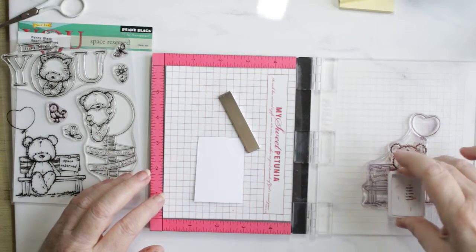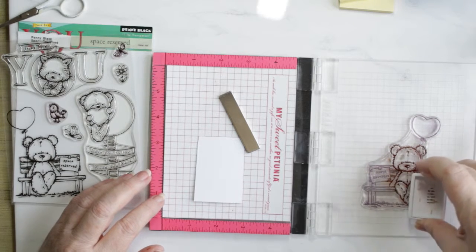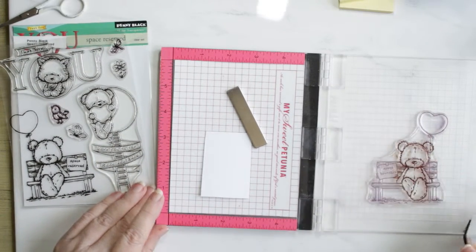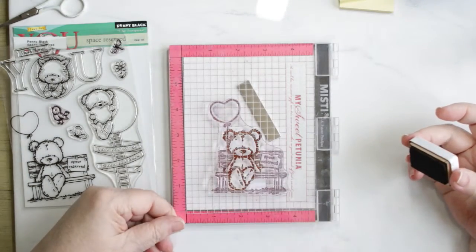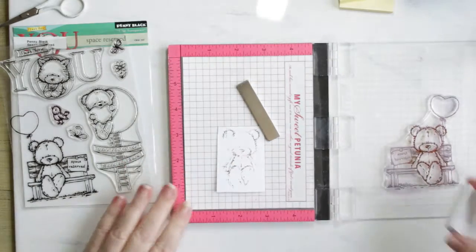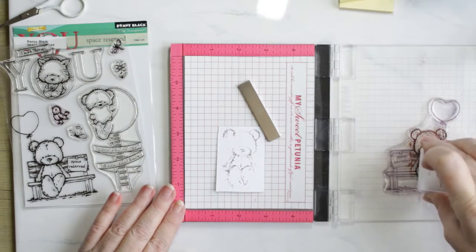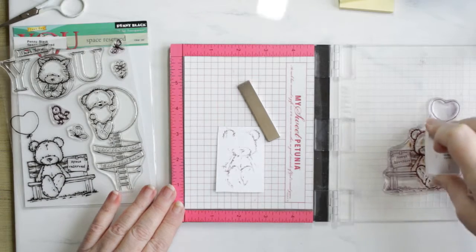Hello, Kai back with you today to share this little card that I did using Penny Black's Space Reserved. I'm using the stamp from the lower one on the left side from the bench and I'm going to fussy cut them out. That's why I'm stamping on such a little piece of paper there — it's left over from the two panels that I cut that I'll be using later on in this card.